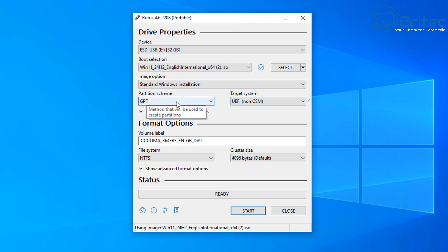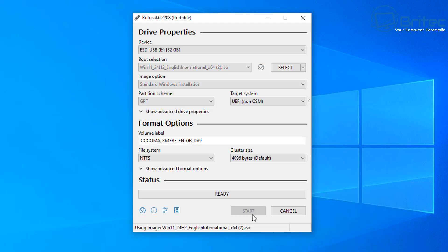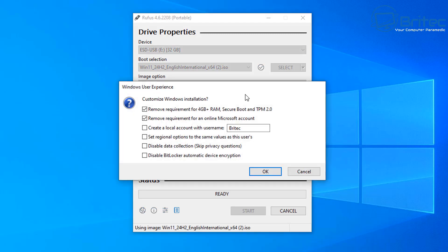Windows 11 prefers to be installed on a GPT UEFI system since it's a more modern operating system, so choose whichever suits your hardware. Remember, some UEFI systems still do not support Windows 11 — don't assume that having a UEFI BIOS means you're automatically supported, as there are many other reasons why Windows 11 may not install. I'm going to leave the file system as NTFS and then click Start.